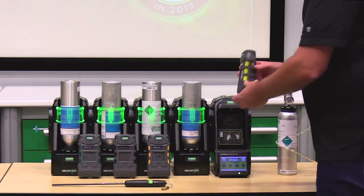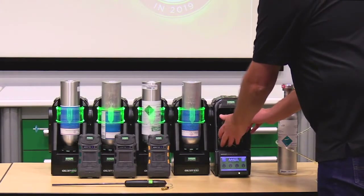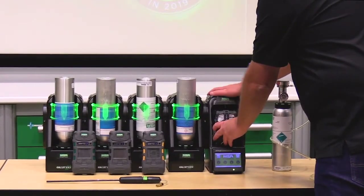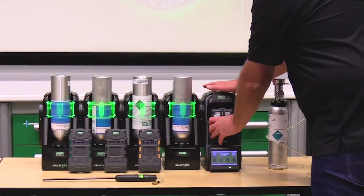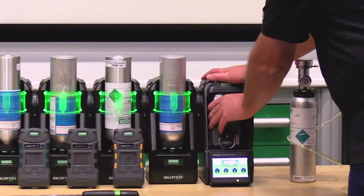To insert the gas detector, we put it face-in, put the bottom of the gas detector into the test stand first. It's a two-handed operation — one hand on the gas detector, one hand on the test stand — pivot it in and slide it up.